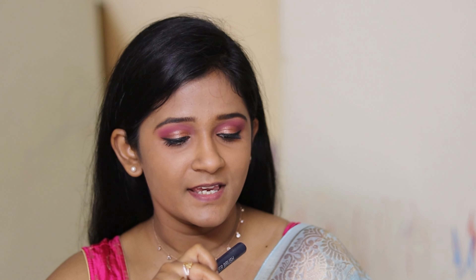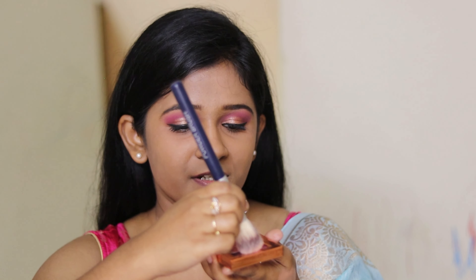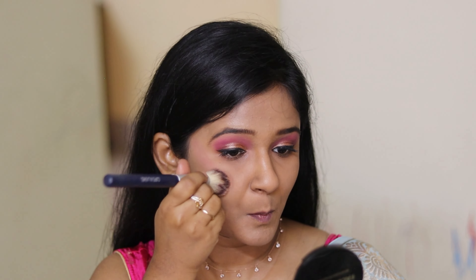Now I'm going to use the blush from Tipsy Beauty — it's a really nice product and on the expensive side but worth the price. I'm taking a little amount, tapping off the excess, and applying it on my cheeks on both sides just to get that lifted look.